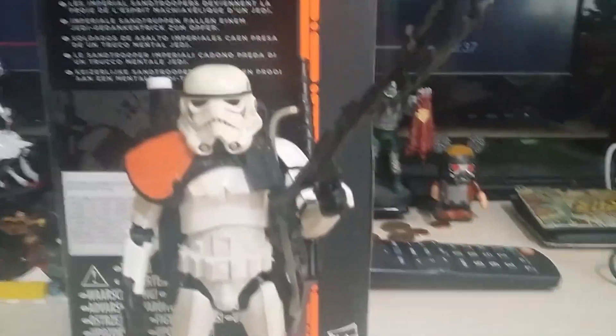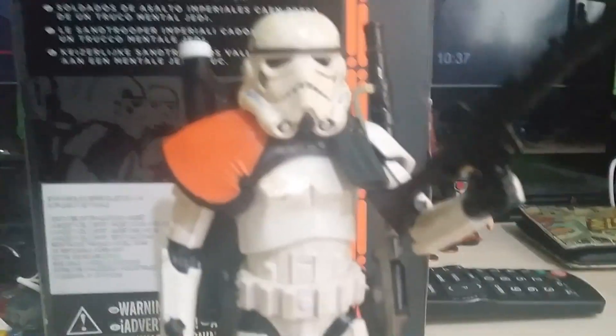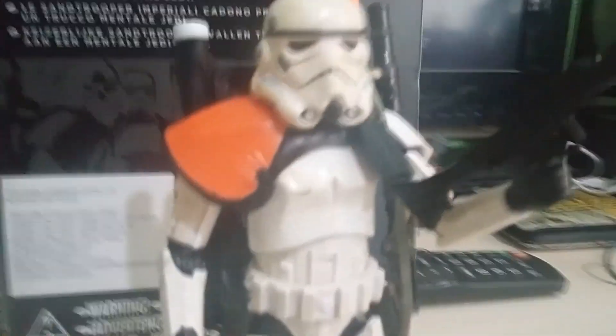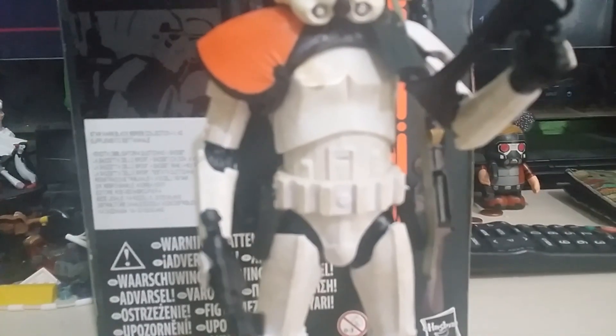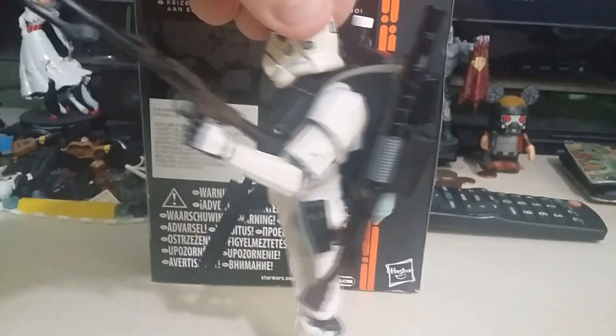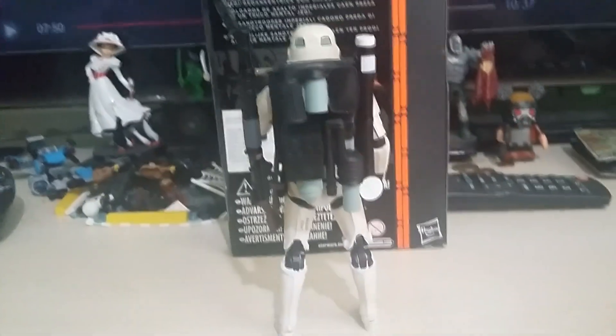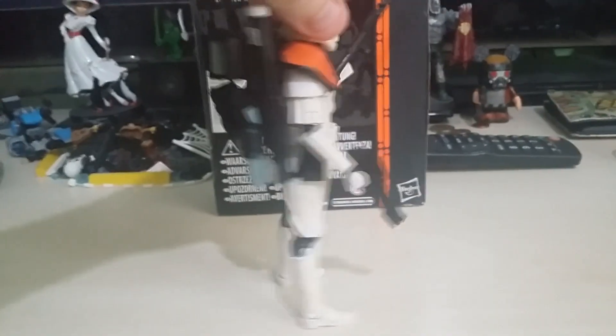Okay guys, here he is. Look at that gun — the detail on that gun is amazing. And the figure itself is spot on, loving it. The weather wear — I'm not sure if you can tell under this lighting, but the weather wear on this costume piece is amazing. Genuinely looks like, especially on the helmet, he's been in the deserts for such a long time. Such an awesome design. It's well articulated for a Black Series. They seem to have gotten progressively worse if I'm honest — Black Series back when this was released were very well articulated, with lots of accessories, more in keeping with what I would expect from a big company like Hasbro.